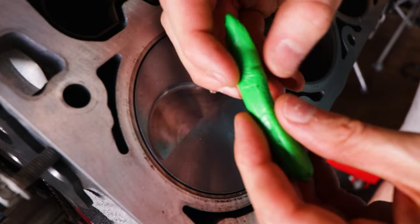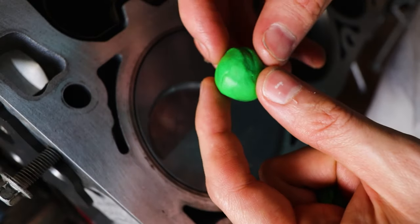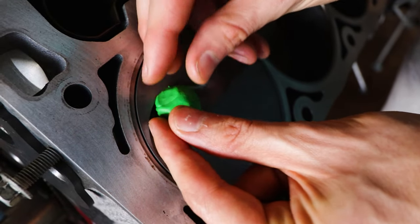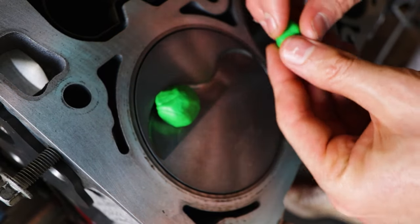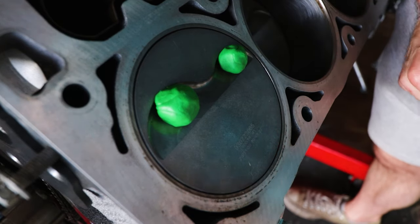What we're doing is taking the clay and forming it into a little ball. Now we have it in a ball shape - all we're going to do is place it inside the valve at the center point essentially, because this is going to spread out once it goes in. We're going to take the other one for the other side and plop that right there. Now we're using one of our old head gaskets just for measuring purposes.